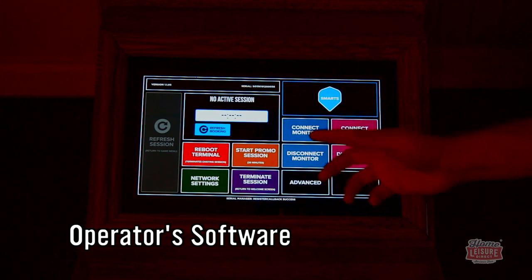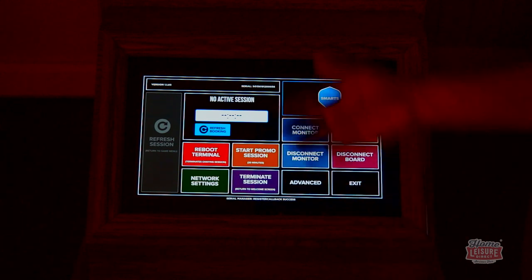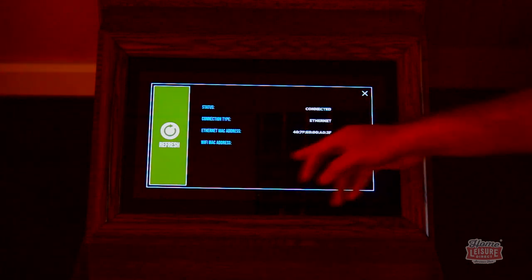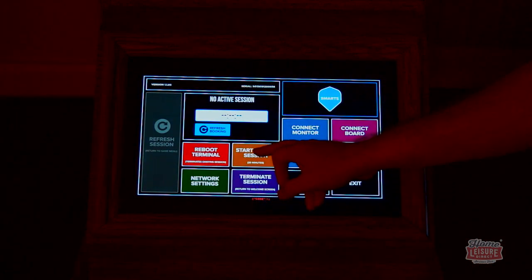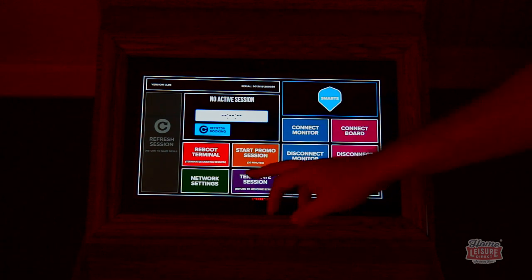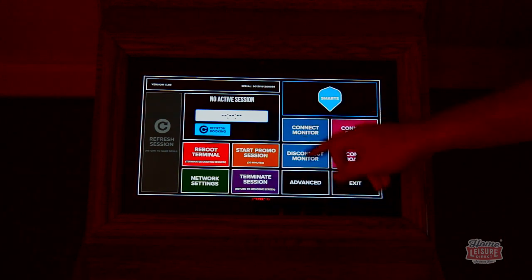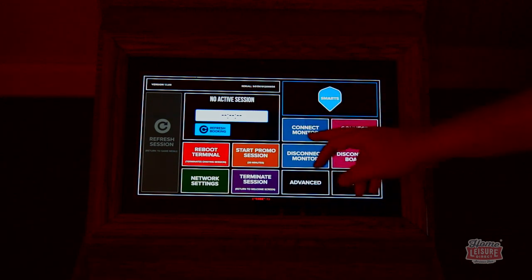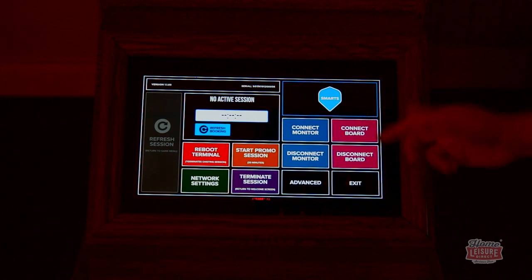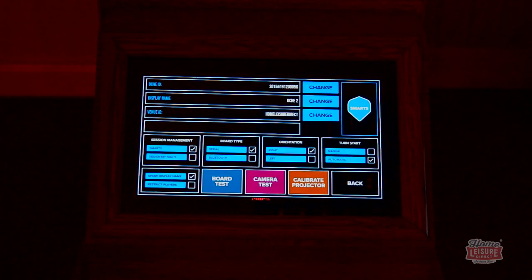This is the operator screen. You enter your PIN and you're presented with several options: reboot the terminal to restart everything and fix most problems; network settings to check your internet connection, ethernet cable status, and MAC address; start a promo session to allow a free game for 20 minutes or to train staff; terminate session to stop an active game; and connect or disconnect the projector or board to flush any sensing issues.